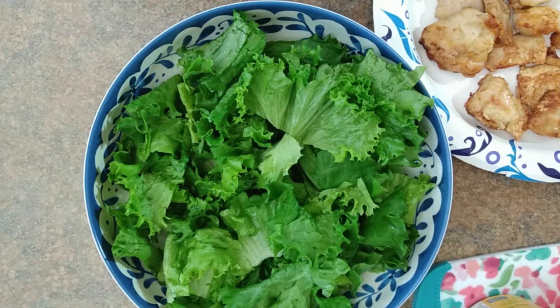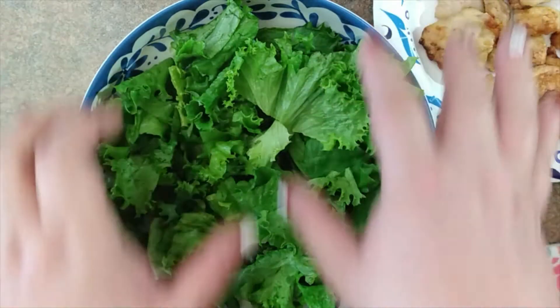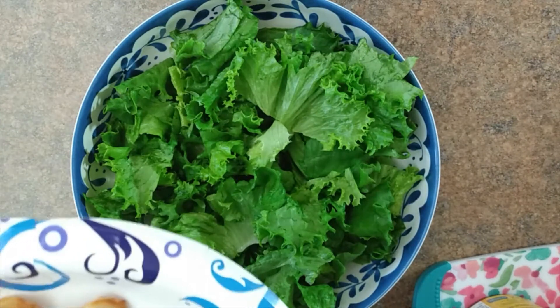I usually do that once or twice a week to prep for salads, because I typically have a salad for lunch every day. I'll lay my ingredients out in rows, and I usually work left to right. So we'll start out with protein.